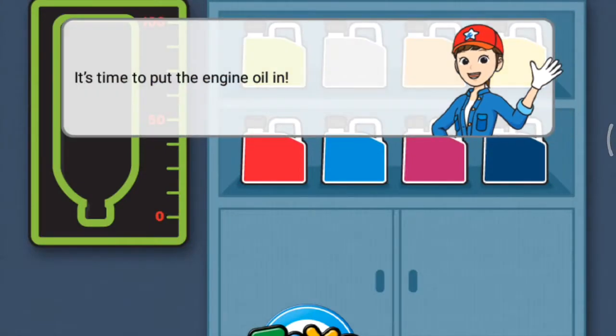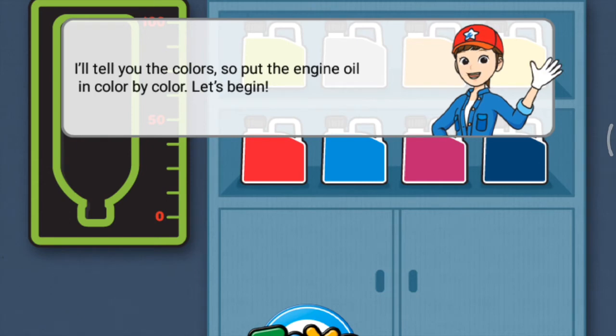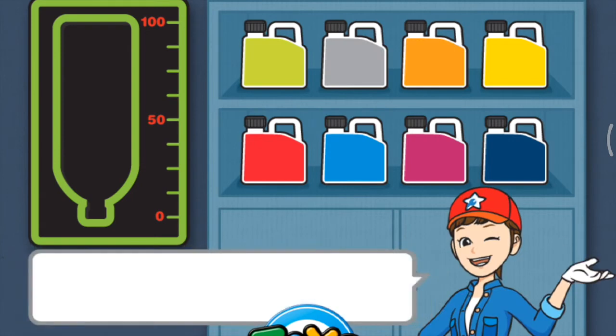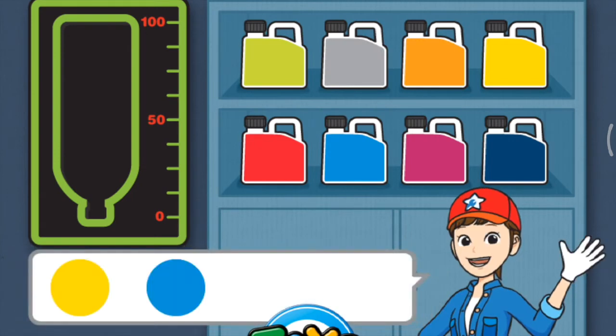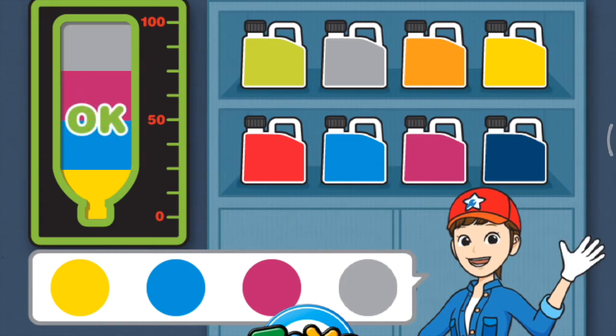It's time to put the engine oil in. I'll tell you the colors, so put the engine oil in color by color. Let's begin! Yellow, blue, purple, gray. Yellow, blue, purple, gray. Good job!